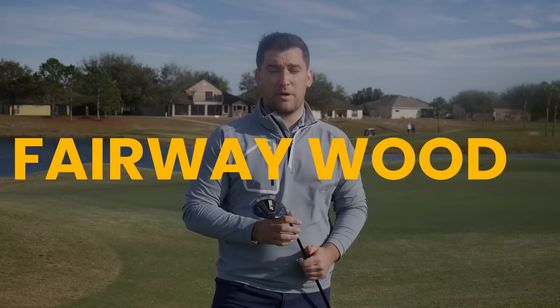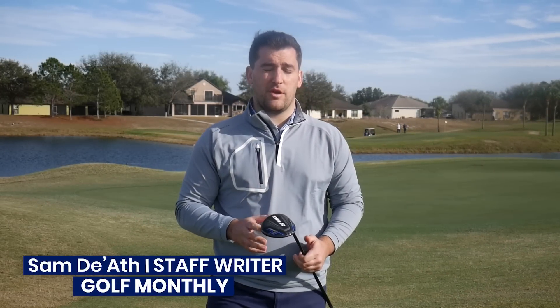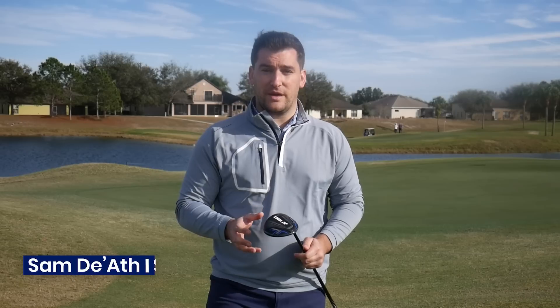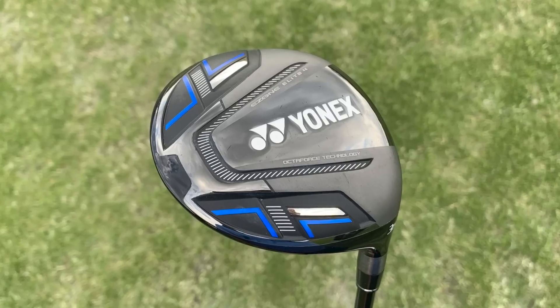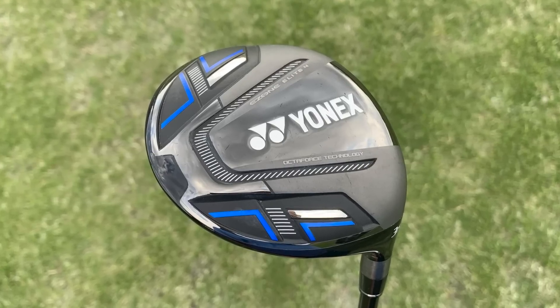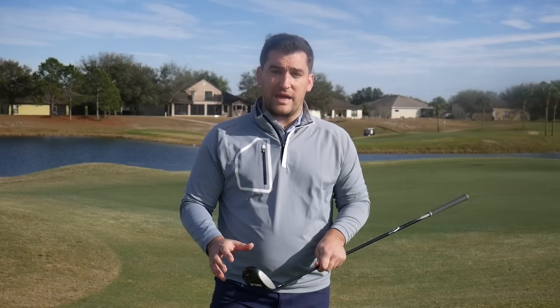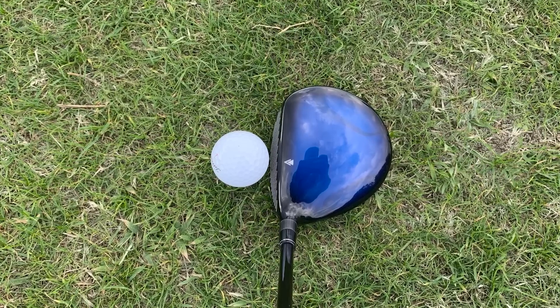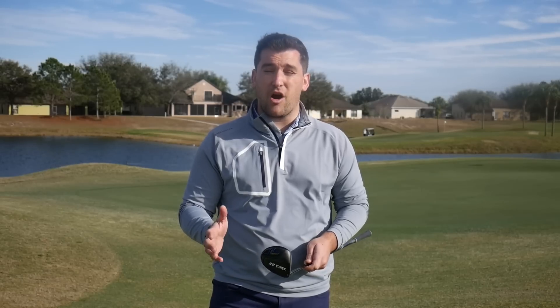When it comes to fairway woods for high handicap golfers, any of the max versions released this year are perfect. But personally I think the Yonex Ezone Elite 4 is the best offering for high handicappers this year. The diagonal grooves on the face really do frame the ball well — very easy to align and it gives a shallow look at address, really inspiring confidence to hit it high off the deck.